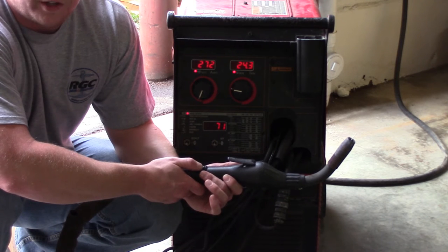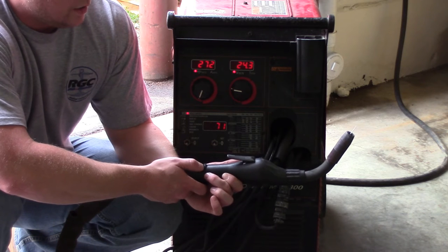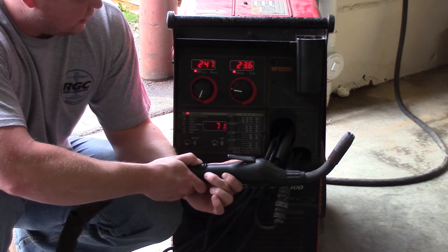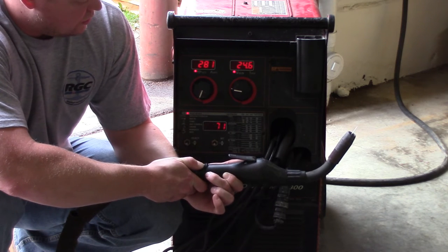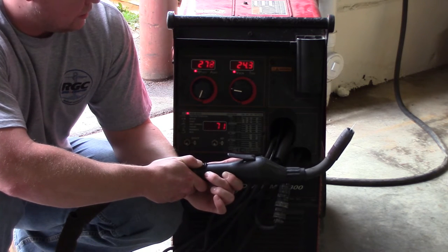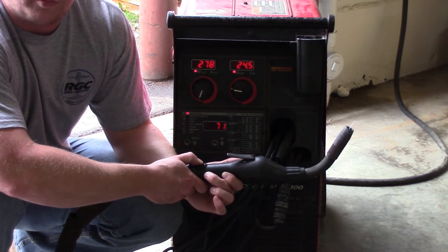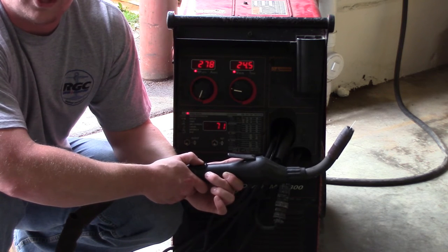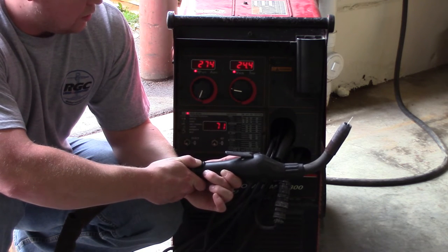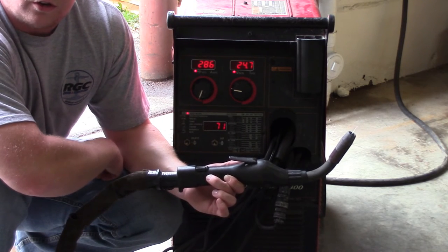The way you adjust your wire feed speed is actually really nice on this system — there's a button right here on the actual gun. When you turn it, see how both readings move? It's synchronized. So once you get your wire feed speed and voltage set, all you have to do is turn this knob. The other advantage is that because this is a 15-foot gun, if you're underneath something like a pontoon boat, you can make adjustments without going back to the machine. But once you have it set, do not go back to the machine and move the controls, or you're going to screw it up.